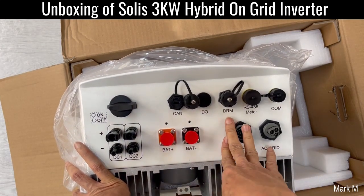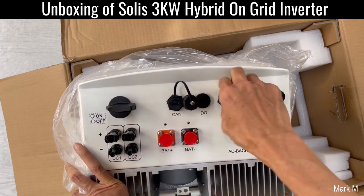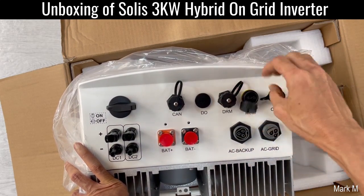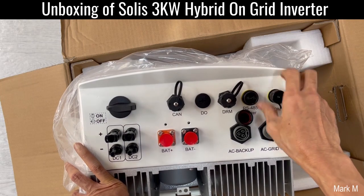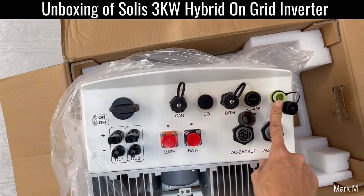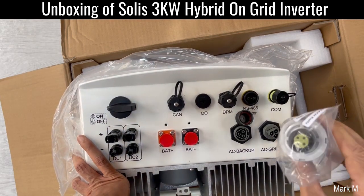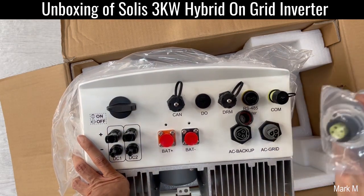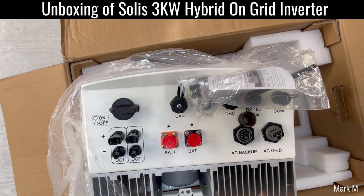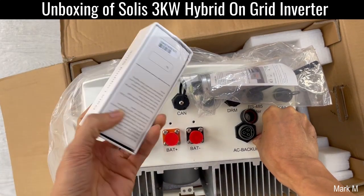You have the AC backup — or your emergency power if you want — and the AC in. So you have the DRM, RS485, meter comms, and this one is your Wi-Fi slot where you're going to place your Wi-Fi module. On the grid-tie side, this one is optional.